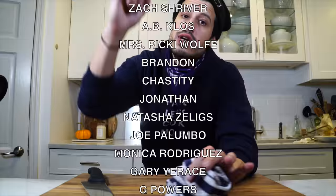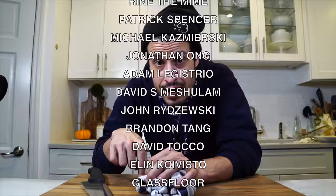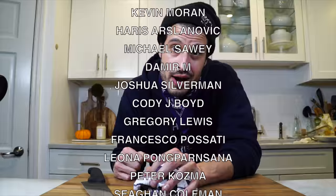Thank you to all my patrons scrolling up on the screen right now — I love you so much, your support means the world to me. If you'd like to become a patron, there's a link in the description and on the screen. Hit that like button, subscribe to the channel if you're not already — that's all I have today. Take care of yourself and go feed yourself.